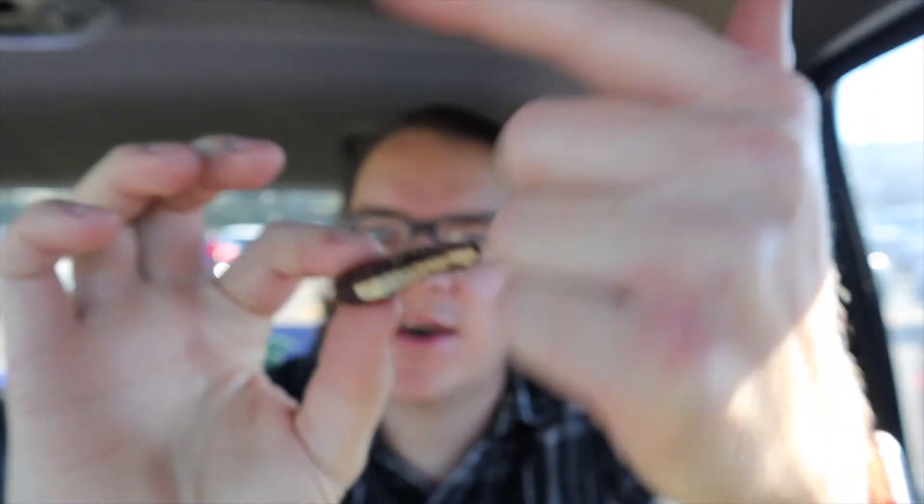Did you guys see yesterday's review with that milk chocolate stuffed marshmallow? Guys, if you had one of those marshmallows on two of these — since this has a graham cracker inside covered with dark chocolate — put the marshmallow in between two of those and mind blown! That's what you guys need to do.